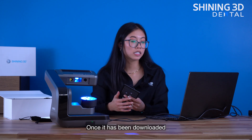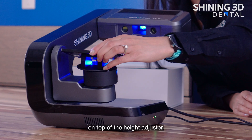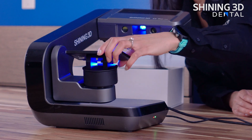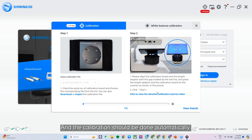Once it has been downloaded successfully, you'll place the calibration plate on top of the height adjuster. Let's click start, and the calibration should be done automatically.